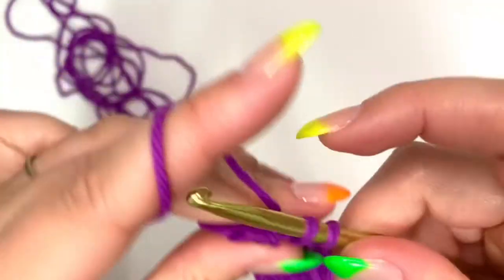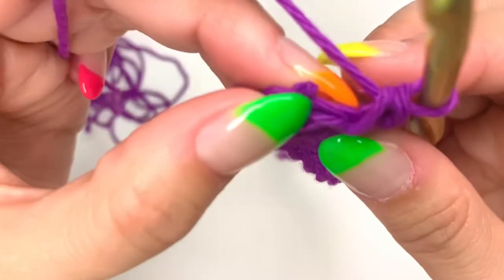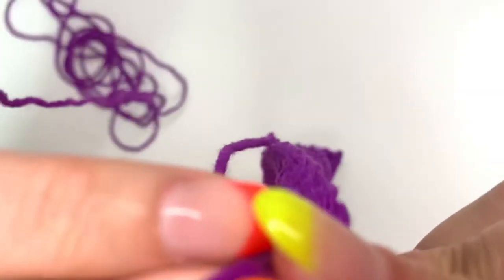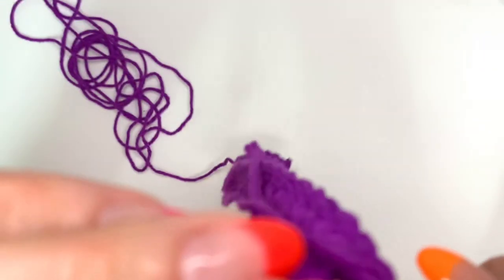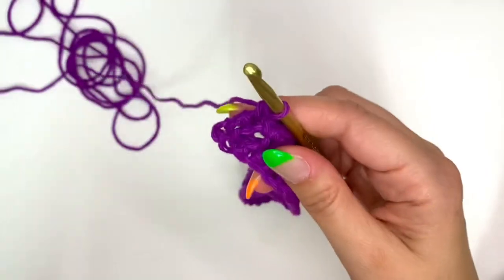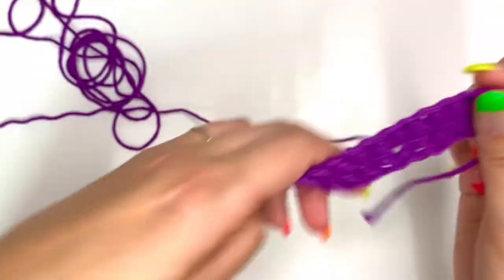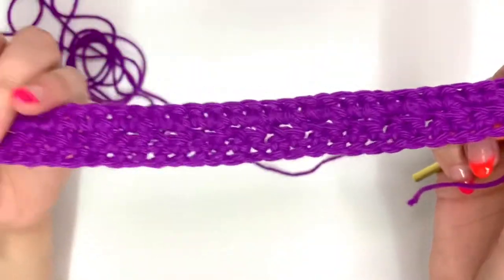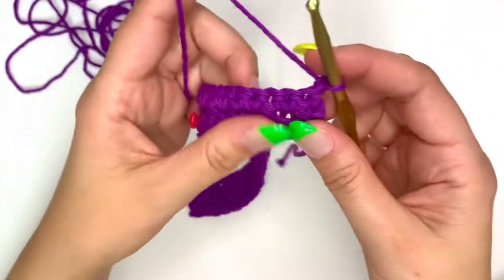On those last two stitches, you have that chain one space, and remember to get into that very last stitch — it sometimes hides at the end. At the end, chain one and turn. It is totally normal for the project to curl; once you add more rows, it's going to start to straighten out. This next row, do the same thing we did in row two.